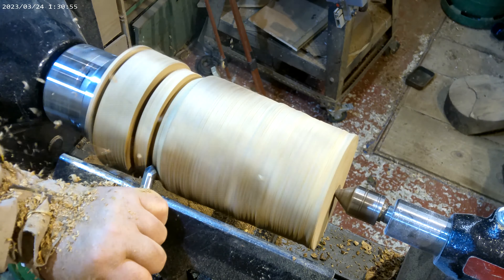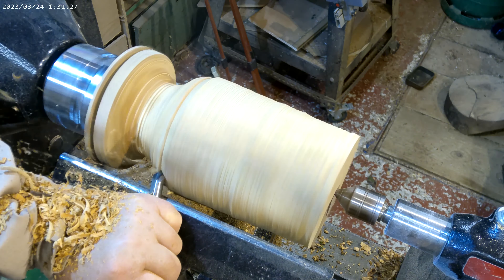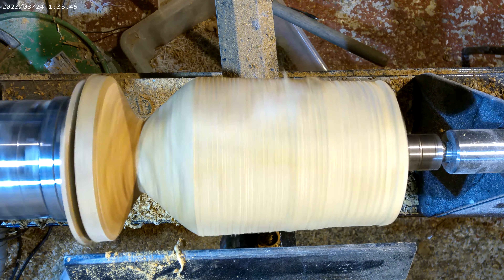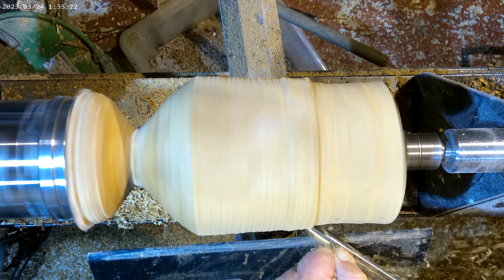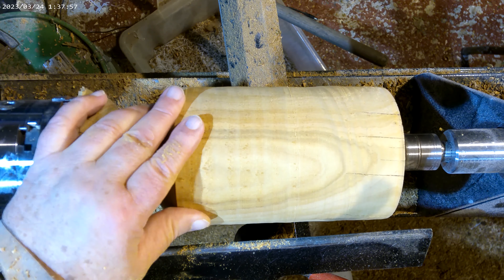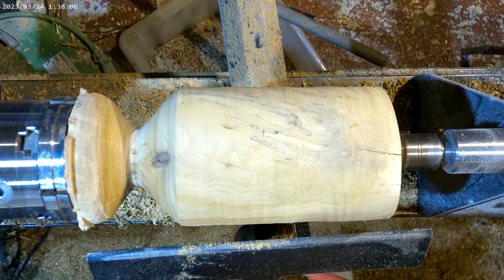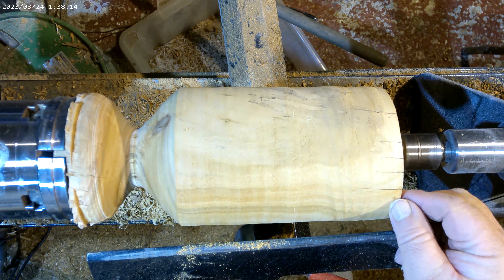I'll just rough this away. I don't need anything like that diameter on there, so I'll take that away. Normally what you do with an urn like this, you would have a wider top and slope that in so it just slopes down. What I want to do with this one is just do it the other way, because I've got a few cracks up here, and I'm hoping if I slope that back that way I should lose most of those.